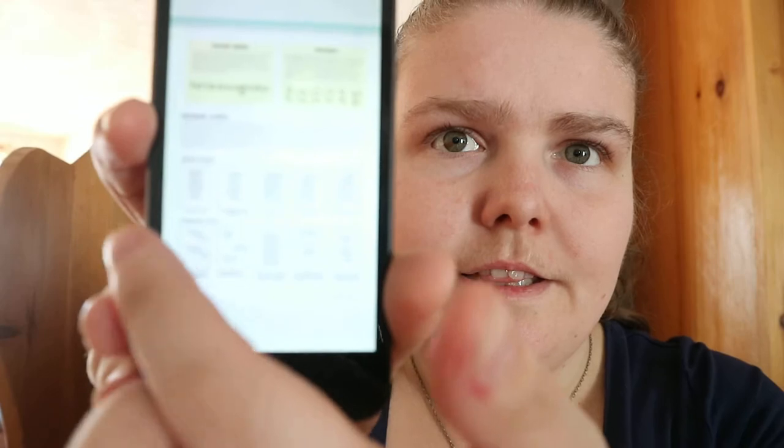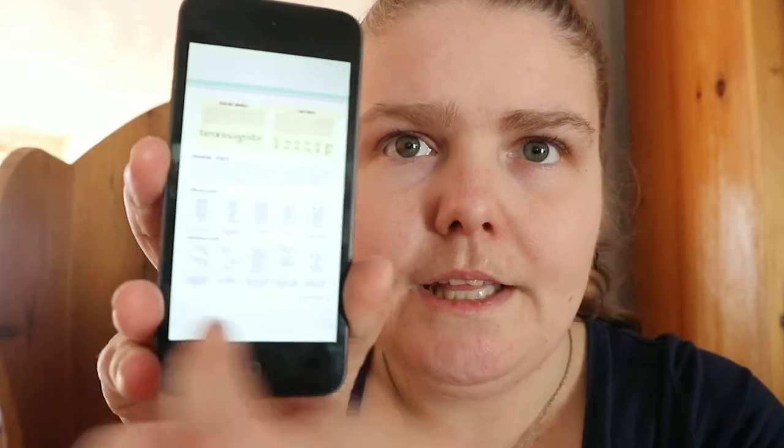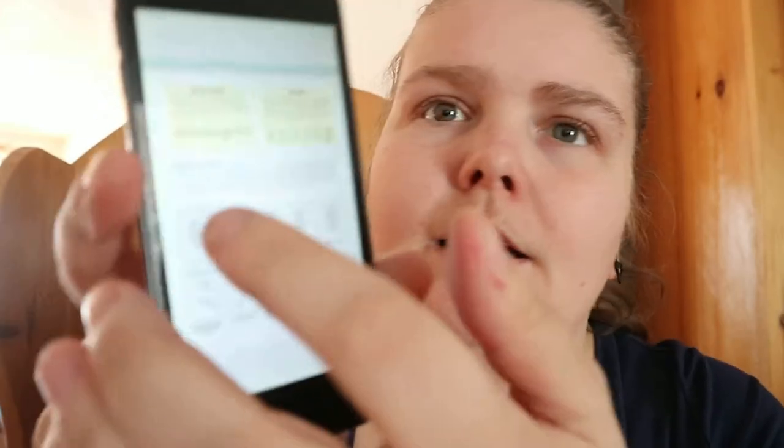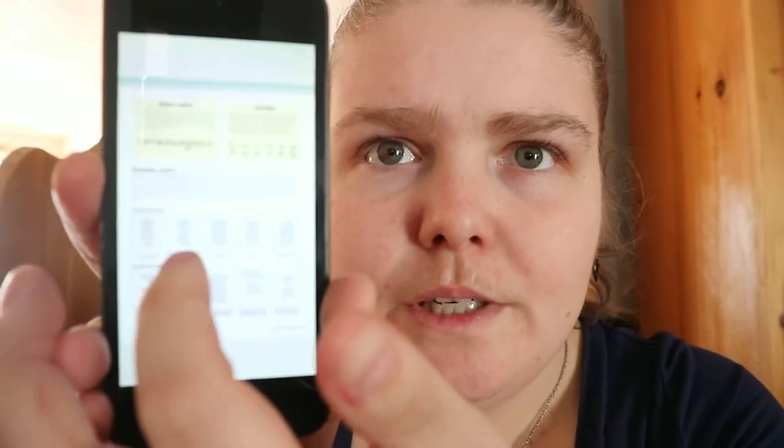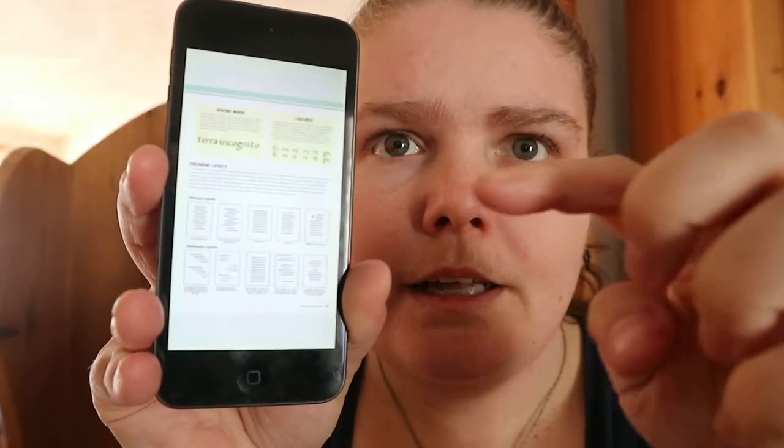These are different layouts — so kind of like this one is centered in the middle, and then this one has a line here, line here, line here, line in the middle. Or like the one on the end here — it's that typical large letter and then all the writing beneath it.